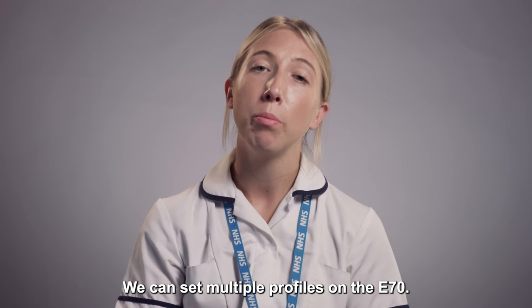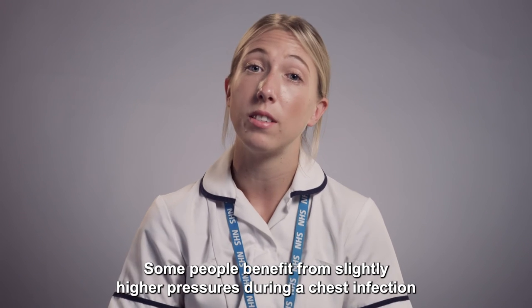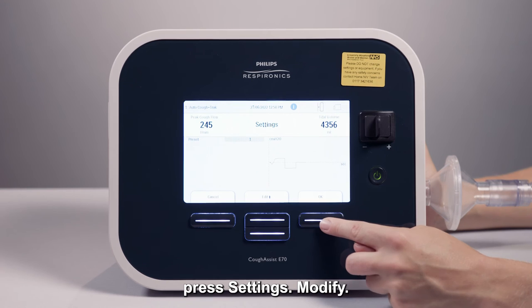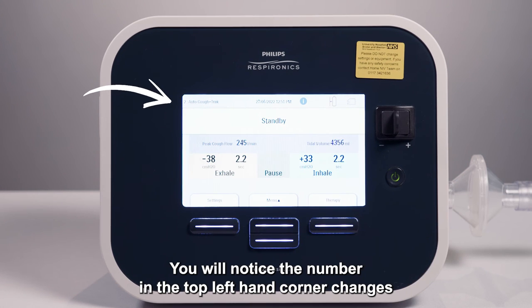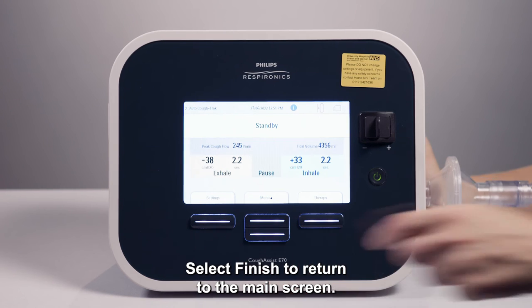We can set multiple profiles on the E70. Some people benefit from slightly higher pressures during a chest infection if they have lots of secretions to clear. To change between presets, press settings, then modify, then use the navigation keys to scroll between the options available. Select OK to confirm. You will notice the number in the top left hand corner changes to match the preset selected. Select finish to return to the main screen.